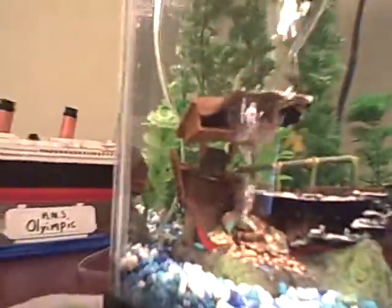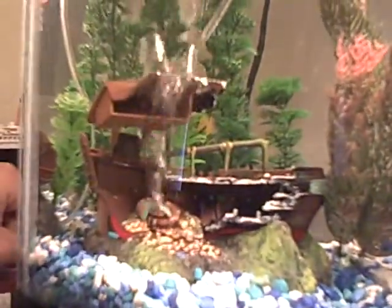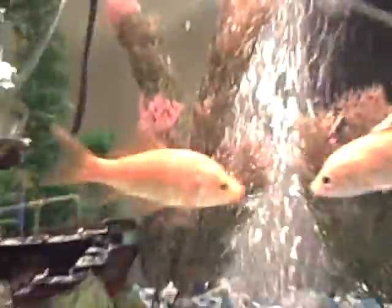I got my bubble thing back in the back going. My boat's going. The fish are doing pretty good. I got the new one right there — that's the new fish.